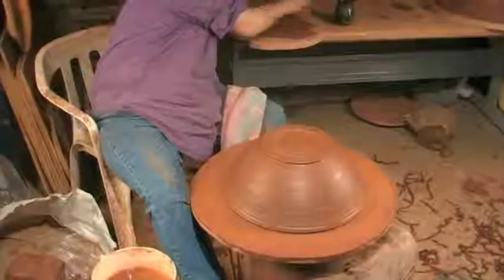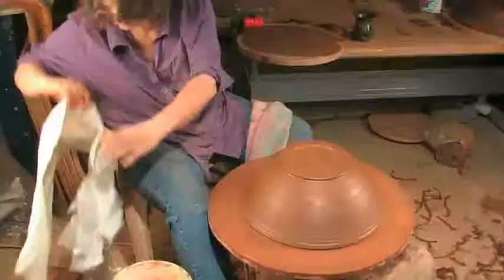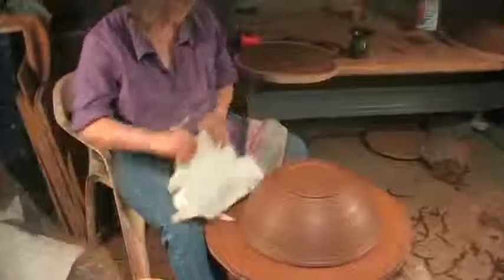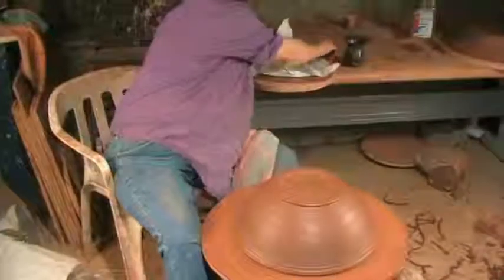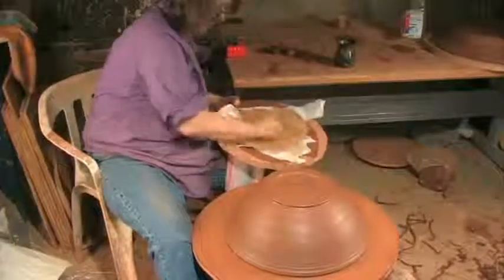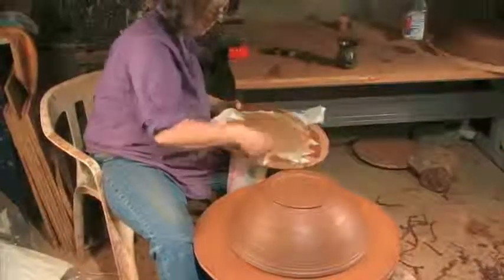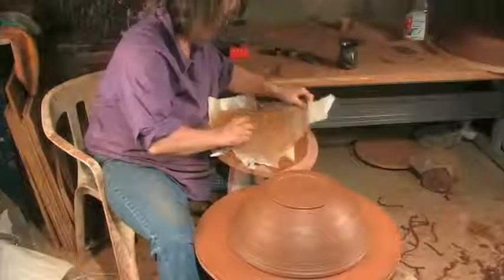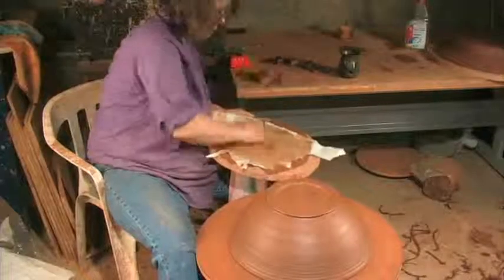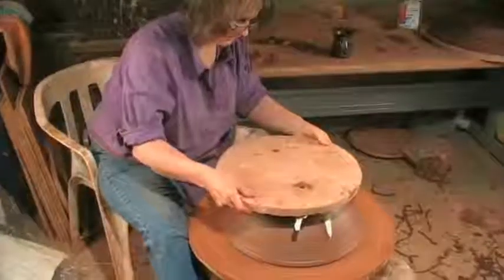I'm going to wet the board and put a layer of paper between my bowl and the board. Because what happens when it dries is it can stick right to the bat again. And if it's completely stuck to the bat, it won't shrink in the drying, and you can get a lot of pressure cracks that can show up either in drying or show up in the glaze. But if you put this layer of paper between your bowl and your bat, it will stick to the paper and release much easier.